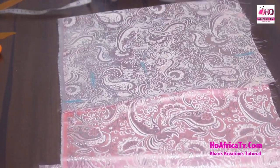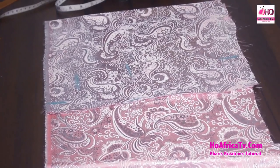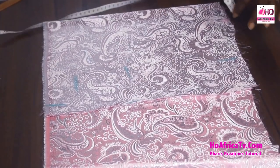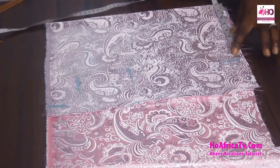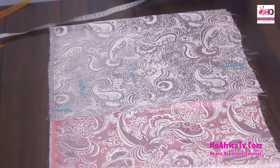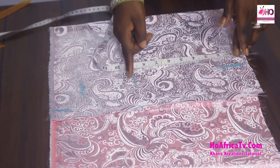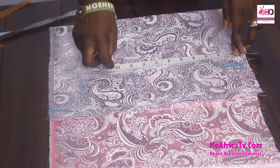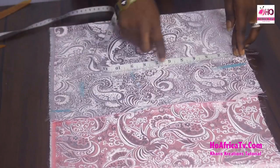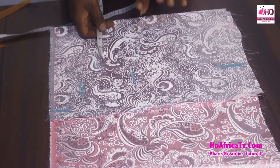Now start the measurements one after the other. The first is the shoulder — together shoulder is 15 inches, divided by 2 that's 7.5, plus half inch gives 8 inches. From the shoulder I'll measure down 9 inches — you can use 8.5 or 9 inches depending on the height of the garment. I'm using 9 inches to get my bust measurement.